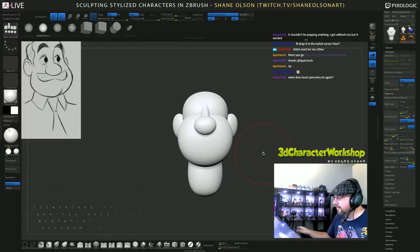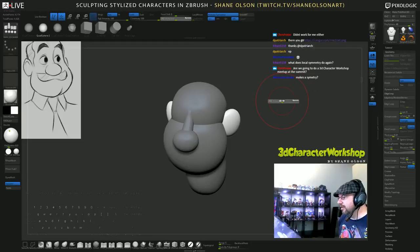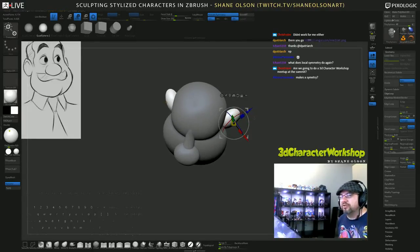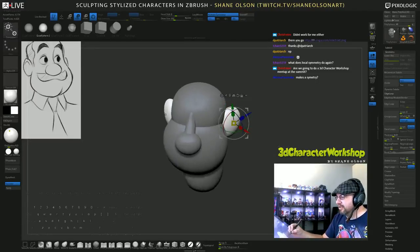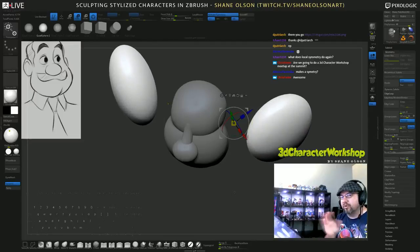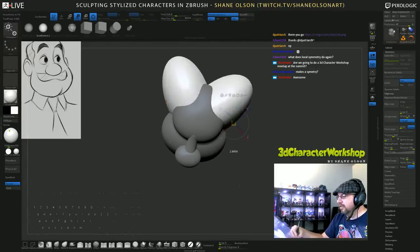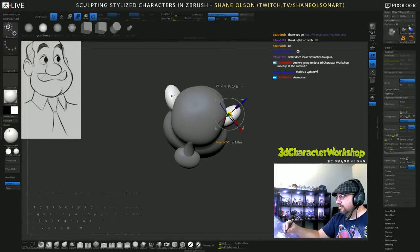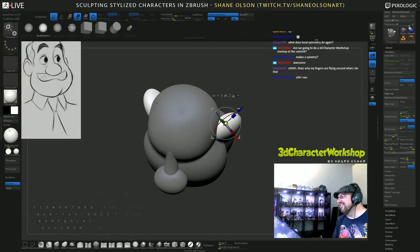Local symmetry - here's the difference, let me remask everything. This is the difference: I have local symmetry on right now, and if I scale these ears, they scale on their local axis - basically where the gizmo is in space. If you turn off local symmetry, it will scale on the world axis - scaling on the center of the world. So typically you don't want to scale on the world axis. Turn on local symmetry and it'll scale on its local self. I wish it was local symmetry by default rather than world symmetry.